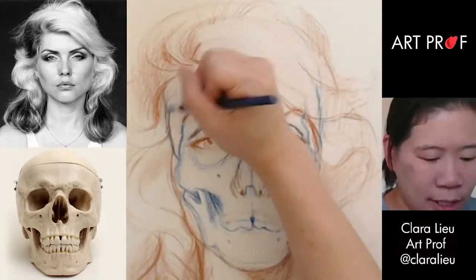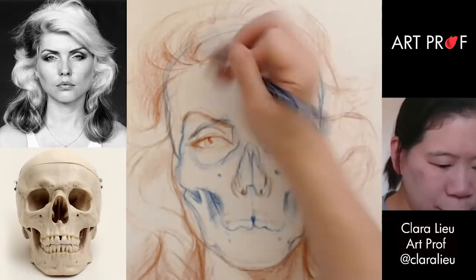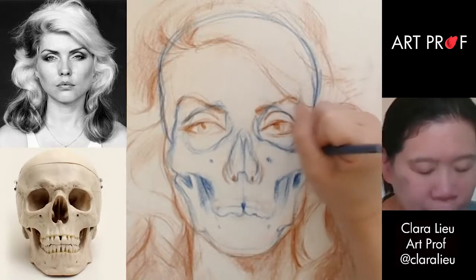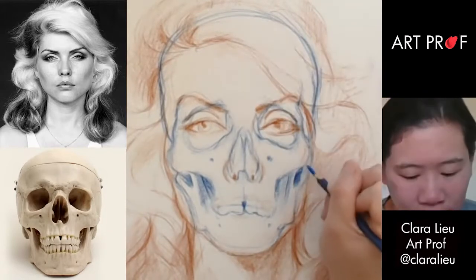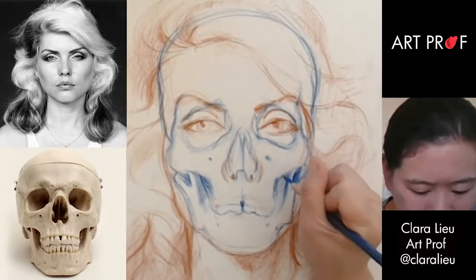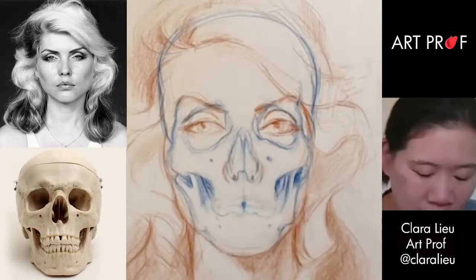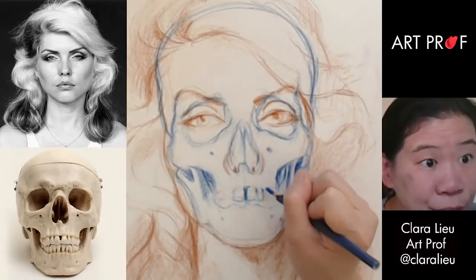Approximate where the top of the skull is — I guess it's around there. Drawing right on top. I don't want to do a huge amount of shading because otherwise it'll make it hard for me to draw the eyes. This little section here, which is the jawbone, it actually is very slopey. I think I made the teeth too low, so I'm going to move that up.